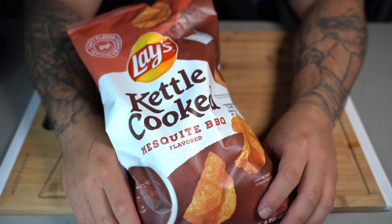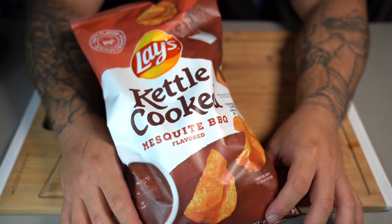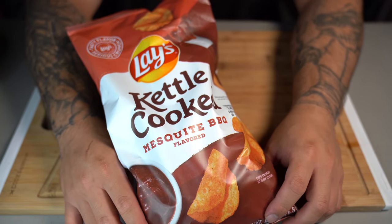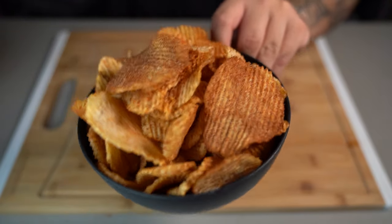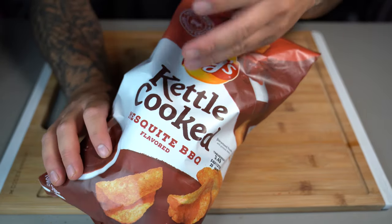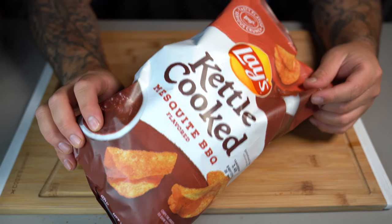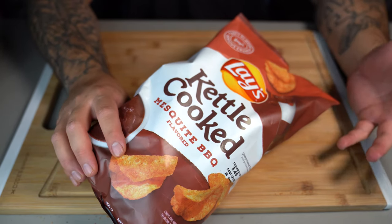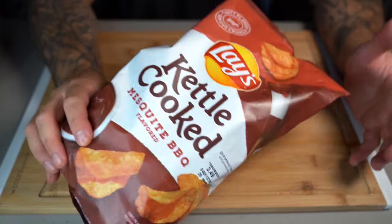Barbecue potato chips — if you know me, you know I like to indulge in chips quite often. They're actually my guilty pleasure and I often find myself breaking my diet to enjoy a couple. I made my own, as you can tell right here. These are heavily seasoned and in my opinion they're a lot better than the store-bought ones, because those carry a lot of preservatives and dye. We've nailed the seasoning and they actually are a lot better — but I can't lie, the store-bought ones are still good. But that's enough talking, let's get started.